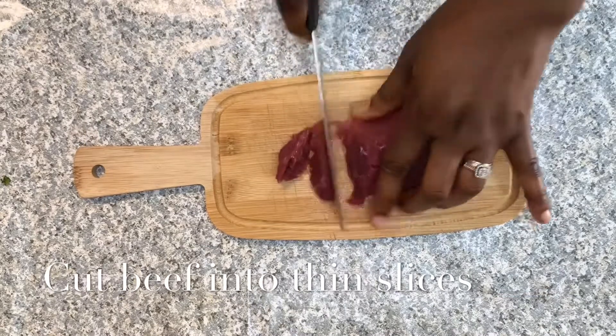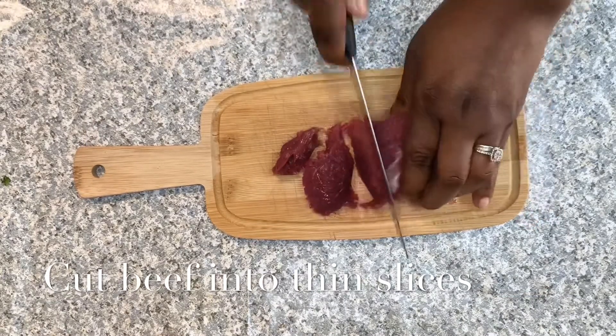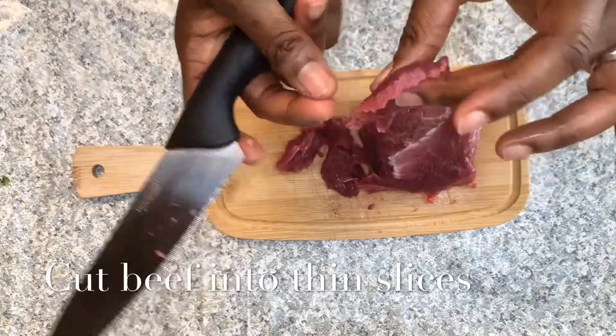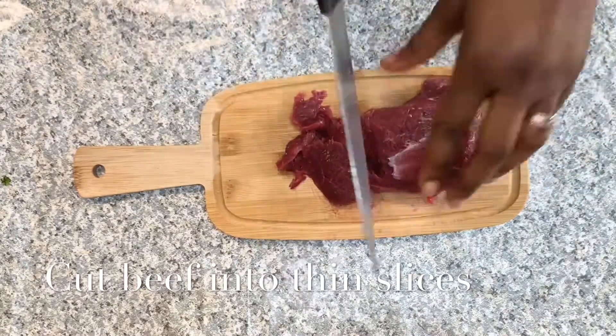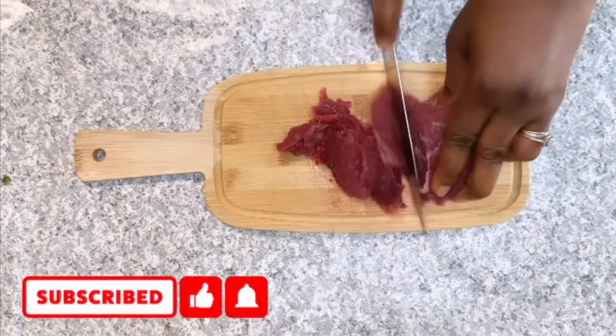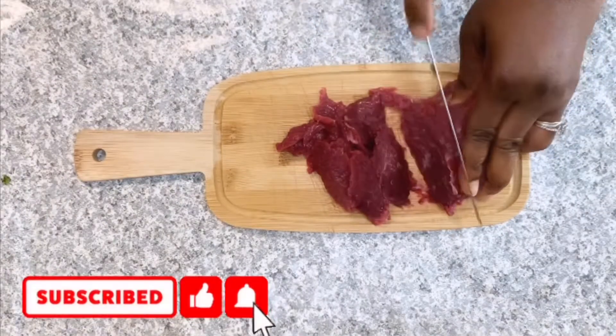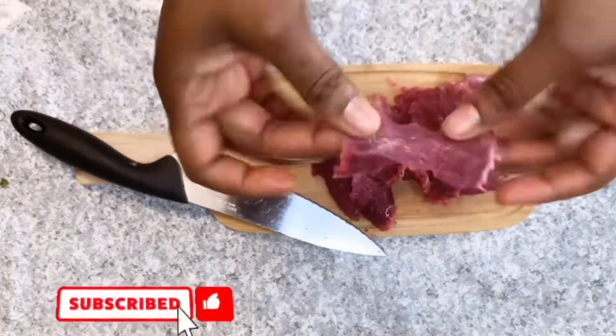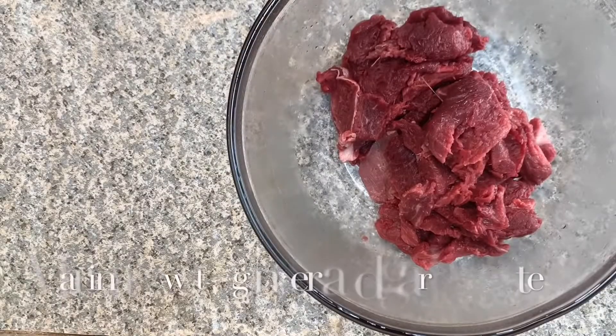I start by slicing the beef. When slicing the beef, I make sure that it's kind of thin so that it can cook evenly and fast, because this sauce is one that doesn't take so long to cook. So you don't want the beef to be thick or it's not gonna cook on time.